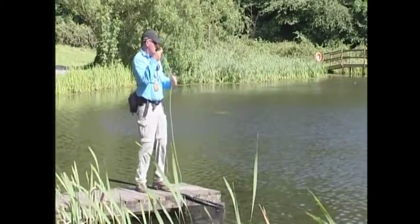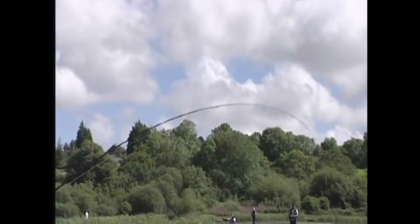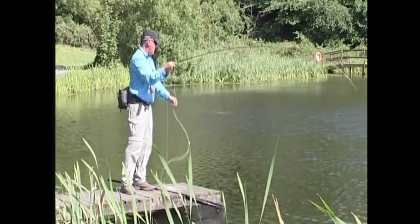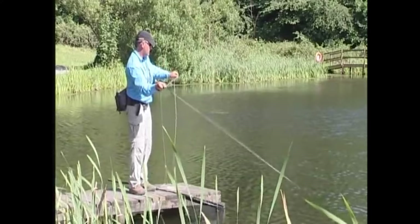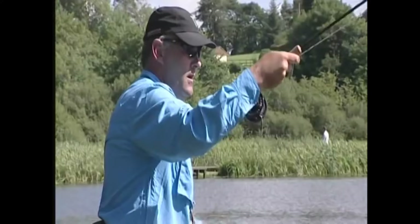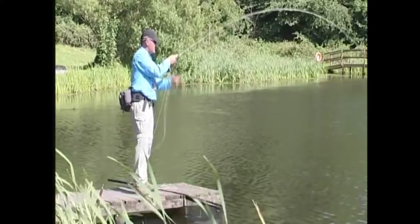He has got some cracking rainbows and brownies in here. He's fighting well — keep a bend in that rod. It looks like a rainbow. He's not quite ready for the net yet. He's boring down into the weeds, trying to shake that hook off — rubbing his mouth against the weeds. We've got him up a little bit higher in the water. He's diving again down into the weeds. This one's full of life.